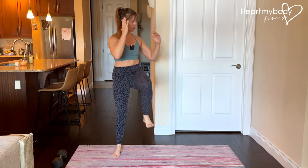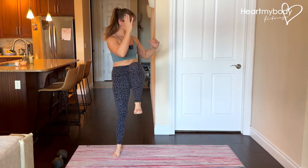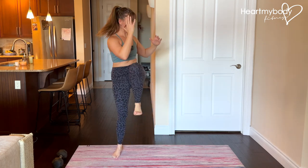As you get comfortable with this, you can add speed. Inhale down and exhale up.